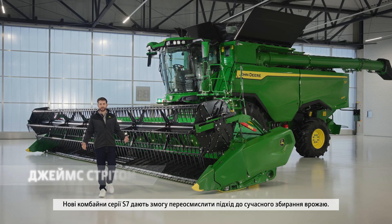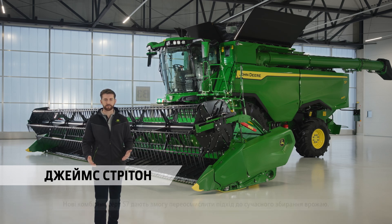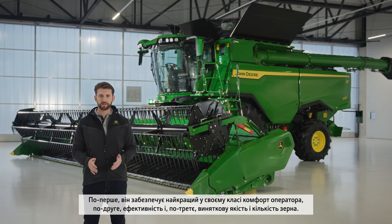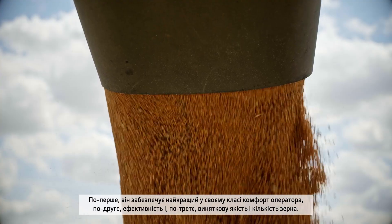The new S7 combines redefine what is possible for modern harvesting. This combine was developed around core customer requirements: first, best in class operator comfort; second, efficiency; and third, to deliver both exceptional grain quality and quantity.